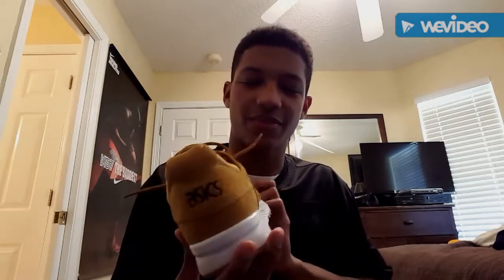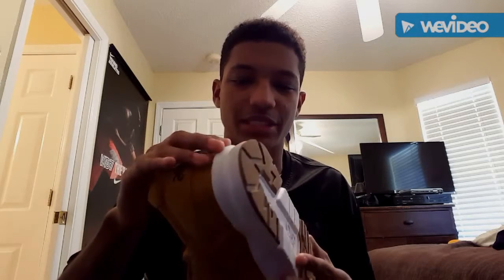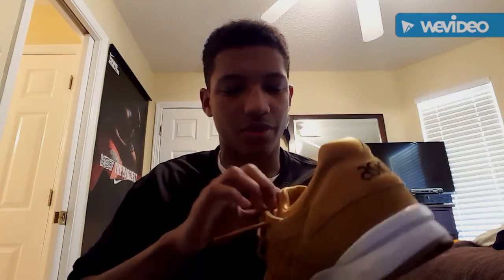The first thing about this shoe is that it's an all-suede shoe with a white midsole and a kind of gum bottom. The shoe itself is primarily suede. The ASICS logo is leather. The midsole is white mixed with a cream color. And the laces are rope thick.